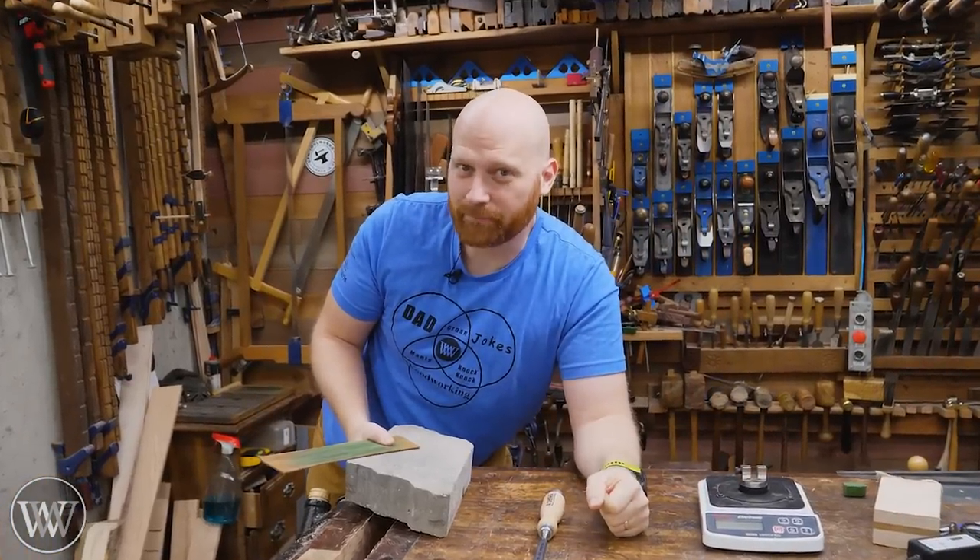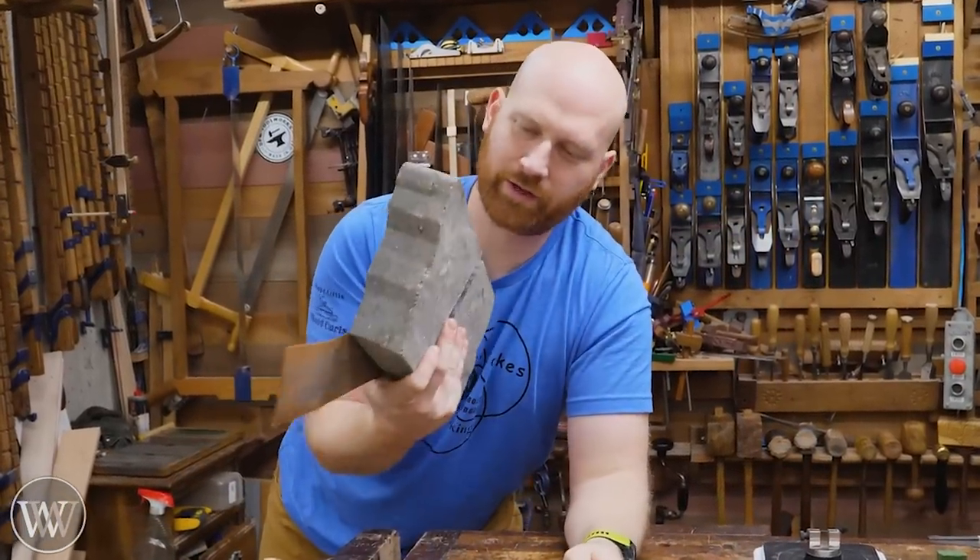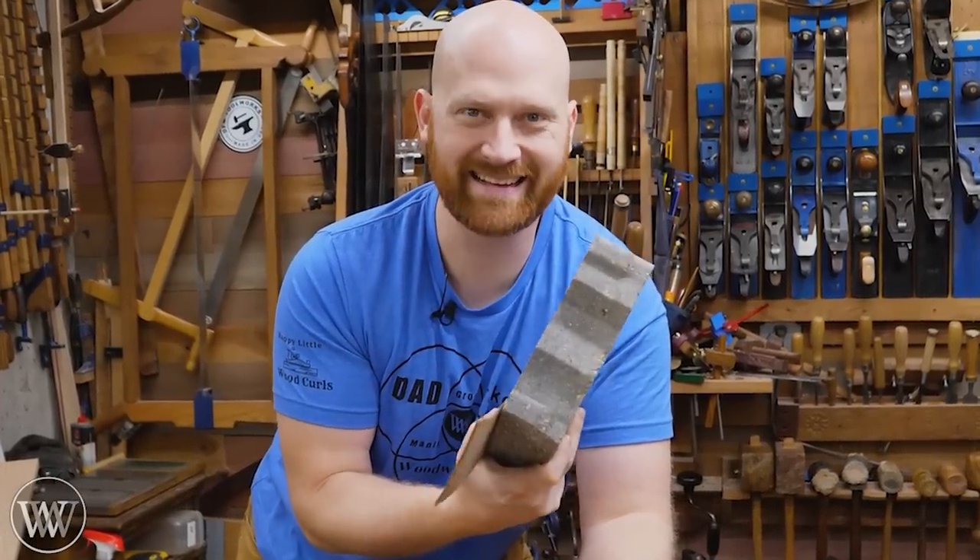Hey y'all, I'm James Wright and welcome to my shop. What if I told you the only thing you need to sharpen your tools is a concrete block from the backyard and a strap of leather? Let's dive in.